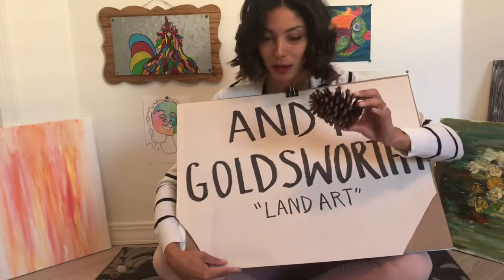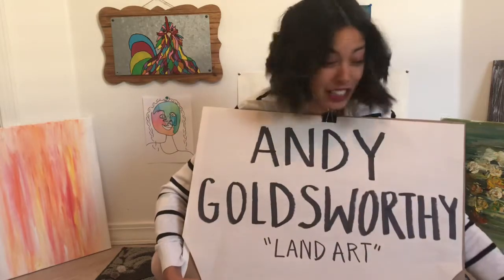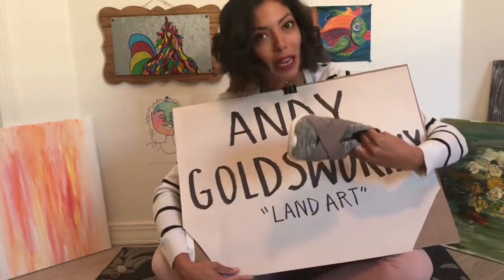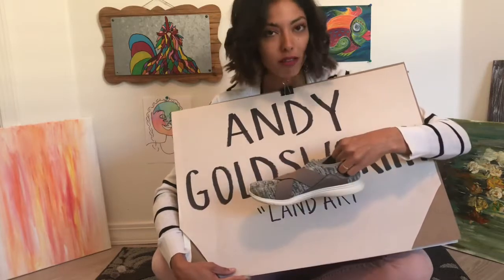A pine cone is something that came off of a tree. He's not gonna use anything like a shoe, because that's something that was made by us humans, not out in nature.